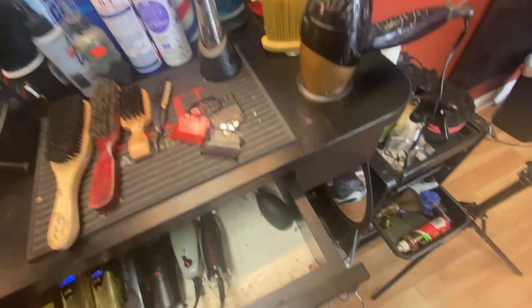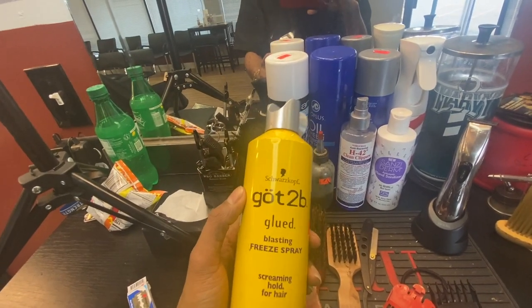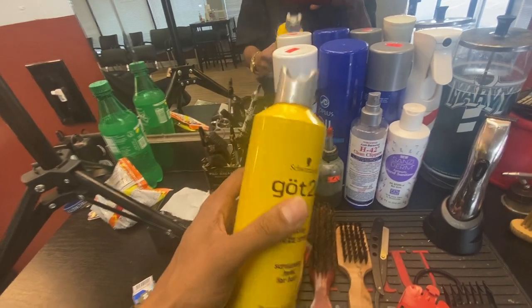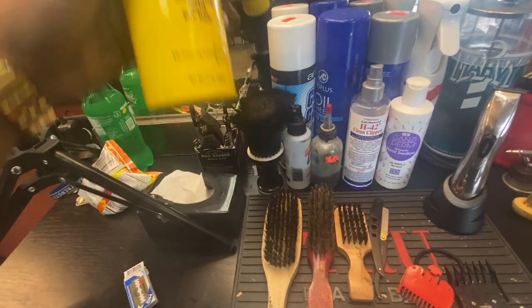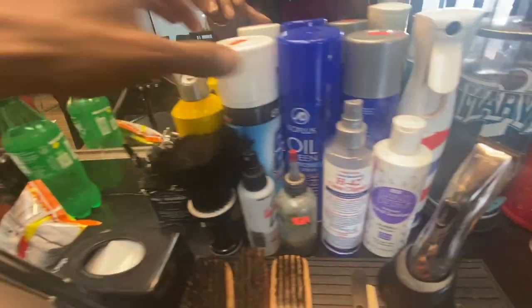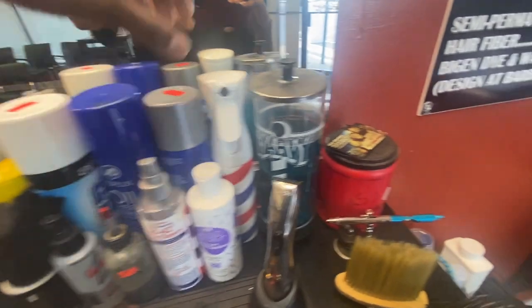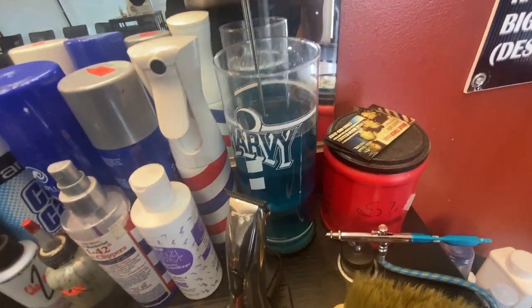It smells excellent. Big ups to whoever made this — good product, keep it up. Cool Kit, your little oil, you gotta have that. You gotta have some barbicide, man.